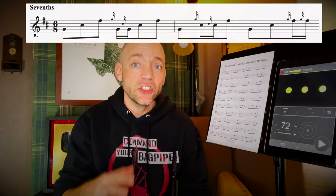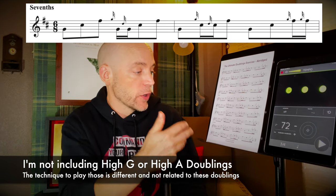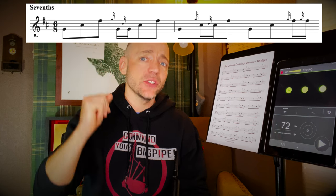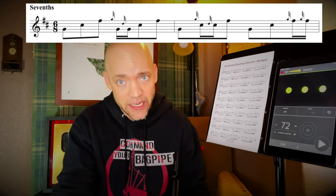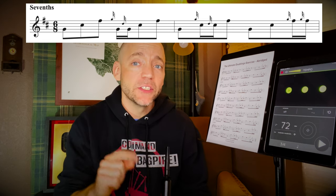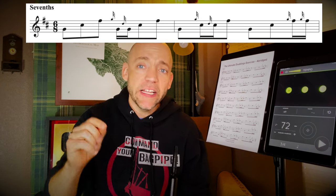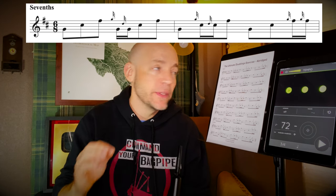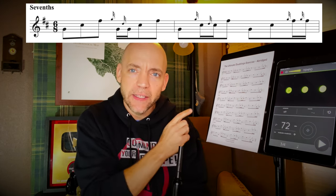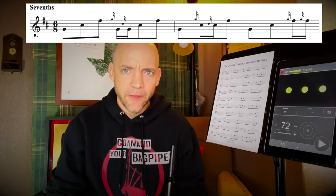And then finally, sevenths — this is the largest interval you can actually do between low G and F. That is the interval of a seventh. So we're going to both start the ascending runs on G and end the descending runs on a low G as well. Again, this is just an abridged one-page version; there's a full eight-page version linked below, along with play-along files you can add to the purchase if you want to make sure your timing is good, clean, and accurate. Let's try the first line of the sevenths here.